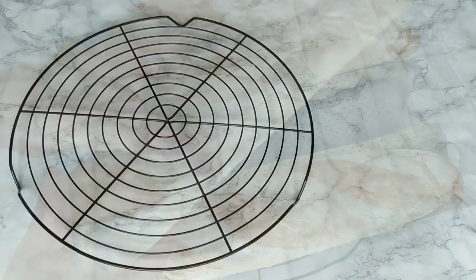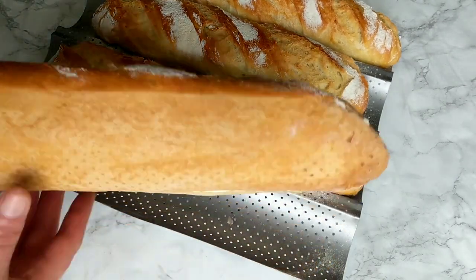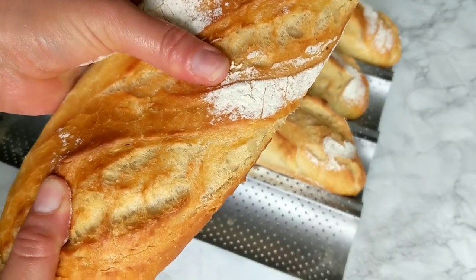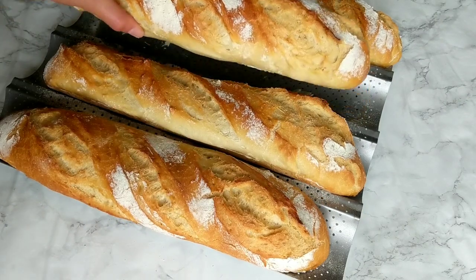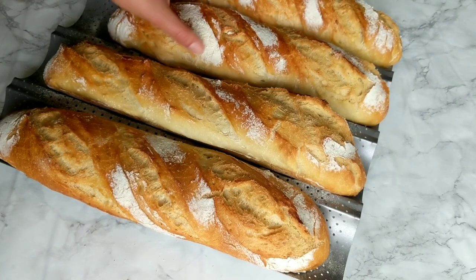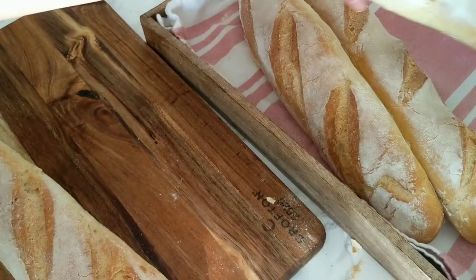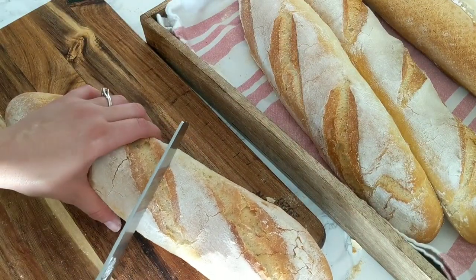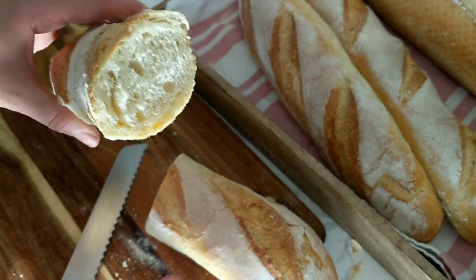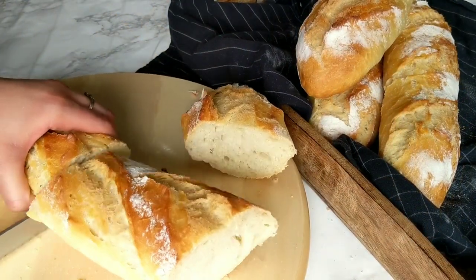These perfect baguettes were made using the very same recipe — the only differences are that I left these to rise overnight in the refrigerator, I didn't add much flour on top before scoring, and I scored them about half an hour before baking. If you used a normal baking tray the bottom may not be as golden-brown as the top, but that doesn't mean it's not crunchy or tasty. This is for me the perfect recipe: amazing bread aroma, perfect crust, perfect fluffy inside, and they stay soft even until the third day.